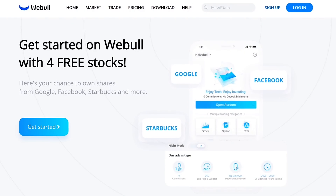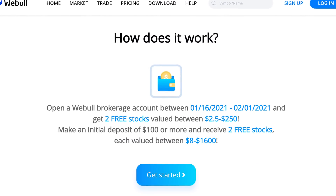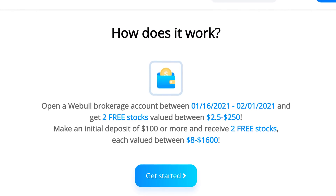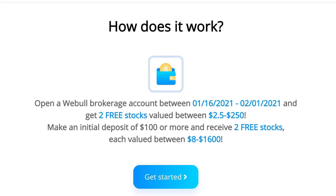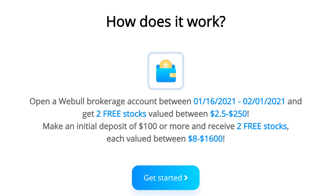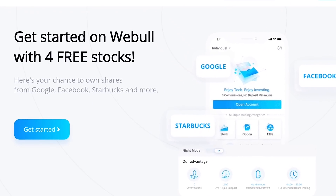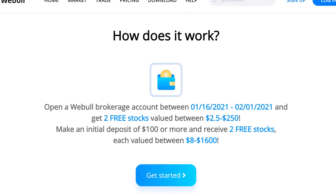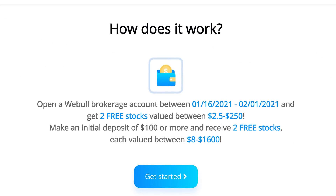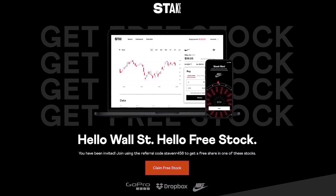If you live in the US and you'd like to help out the channel and get up to four free stocks, check out the link in the description to Webull. Open a new account and you'll get two free stocks between $2.50 and $250 each. Deposit $100 and you'll get a further two free stocks valued between $8 and $1,600 each — that's a minimum 21% ROI. If you're in Australia, the UK, or New Zealand, you can get a free stock with Stake using the link in the description.